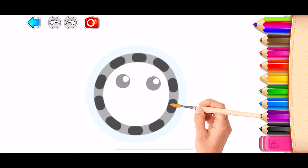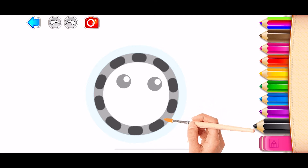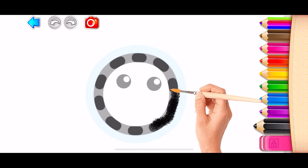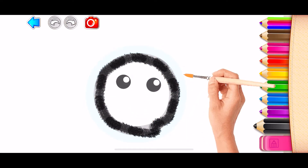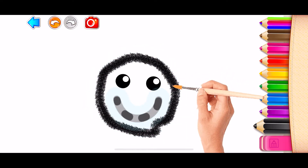Let's draw a beautiful butterfly. First, draw the butterfly's head. Draw its mouth. Red!